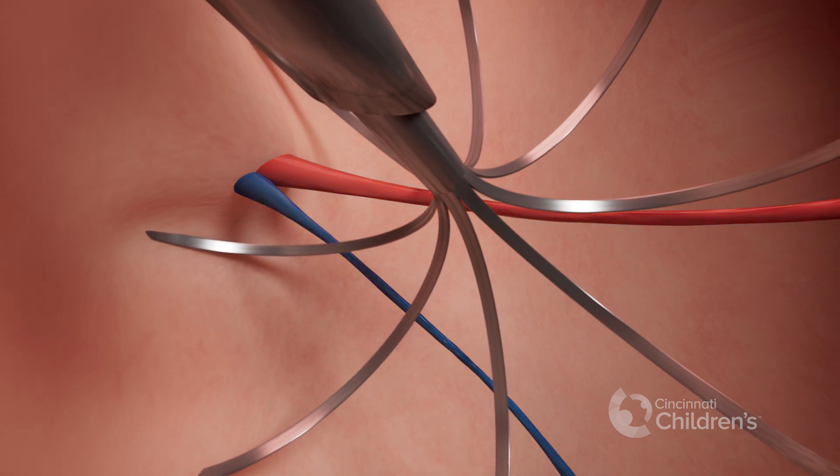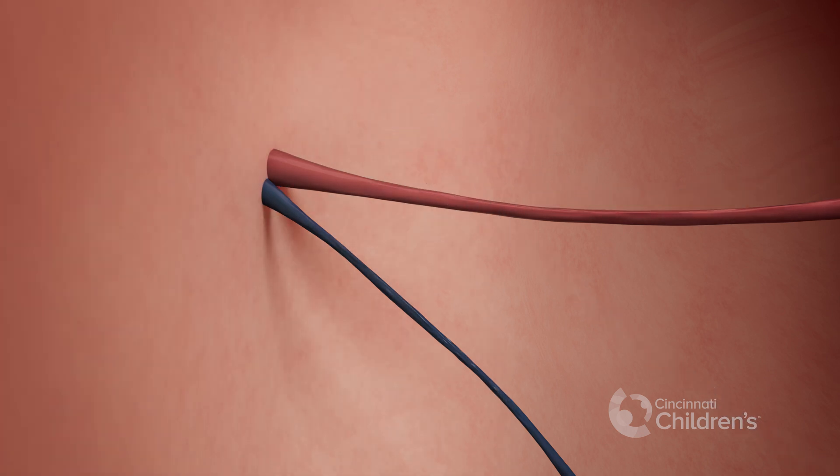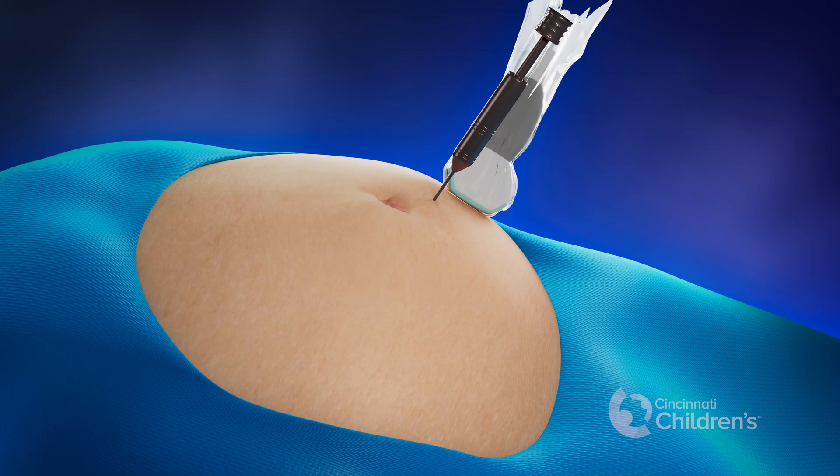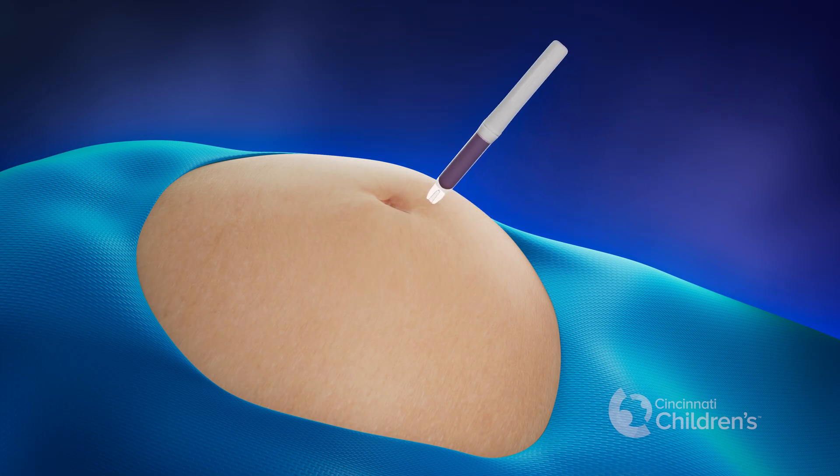Once blood flow to the acardius has stopped completely, the prongs are retracted into the needle and the needle is removed from the mother. Once the needle is removed, the incision on the mother is sealed with a liquid bandage.